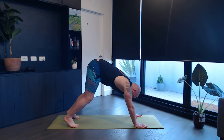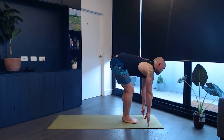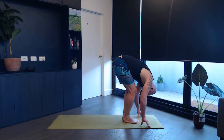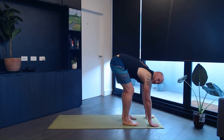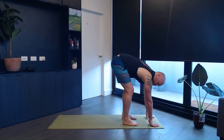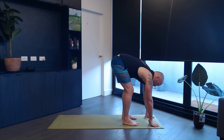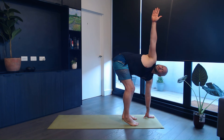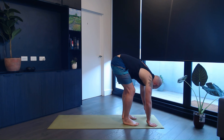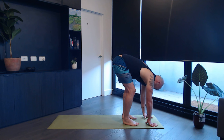From here we step or walk our feet between the hands, look up, inhale and exhale, bend forwards. Place your feet about hip-wide apart, placing your hands in front of you on the mat. You may bend your knees as much as you need. On the inhale, twist your right hand up, look into your hands. Exhale, come back down. Inhale, left. Exhale, take it back down.